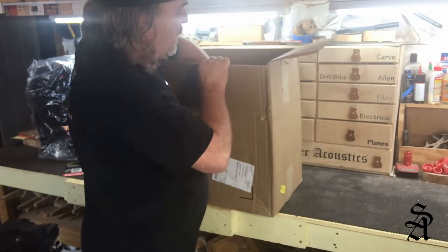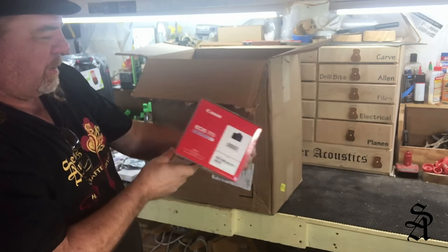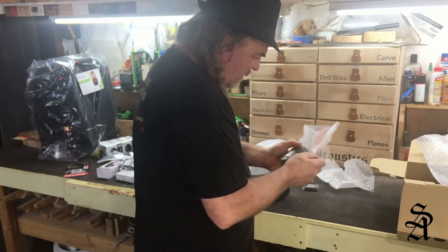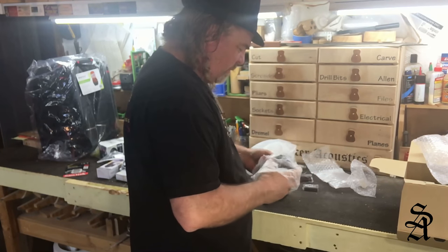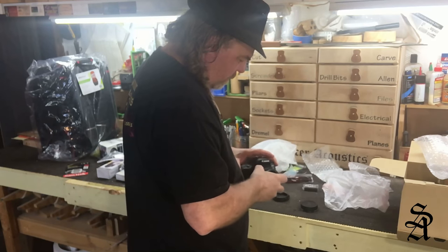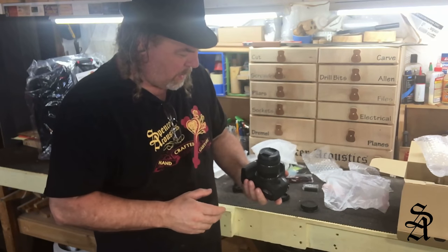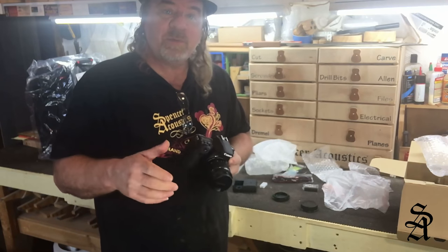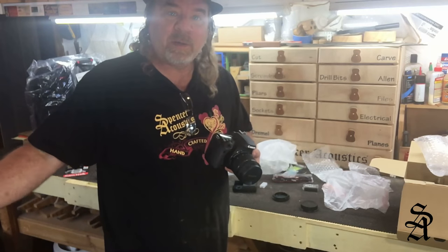Here's the big thing — new camera, just for YouTube. This is really cool. That feels nice. Most of the rest of this video is going to be filmed on this, so I need to charge the battery and then we'll get back to all this other stuff.